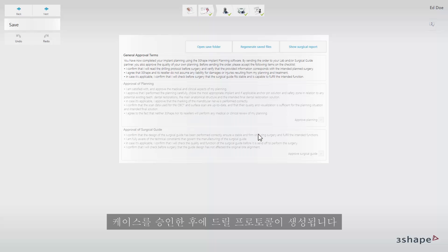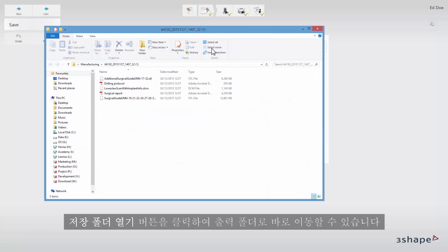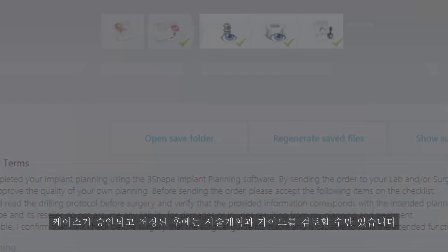A drill protocol will be generated after you approve the case. The order will be saved and the output will be generated. You can navigate directly to the output folder by clicking the open save folder button. This includes the drilling protocol, the surgical report, and the STL file of the guide. After the case has been approved and saved you are only able to review the planning and the guide.